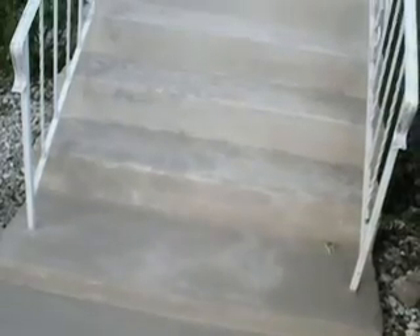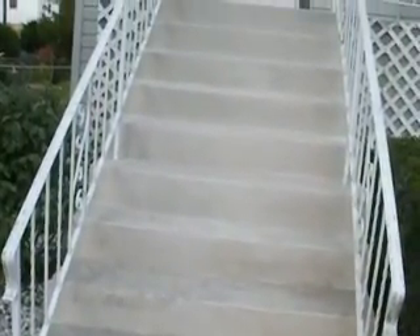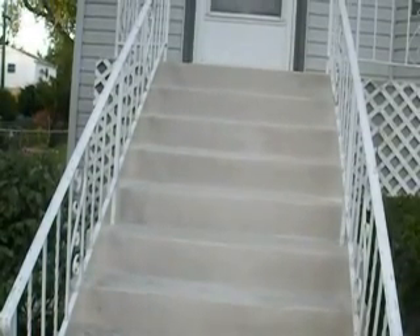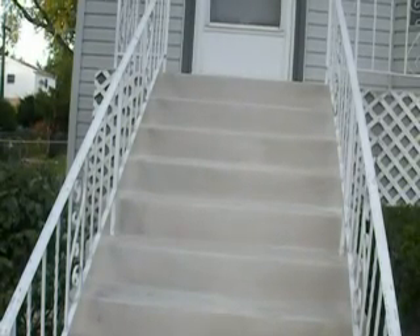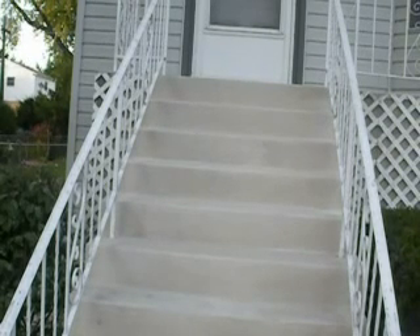Here's another job wrapped up with ProSpec CR — a complete resurface from the top all the way to the bottom of the stairs. There you have it: the entire process from start to finish on how to put down ProSpec CR concrete resurfacing mix.